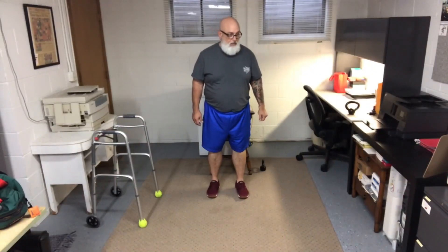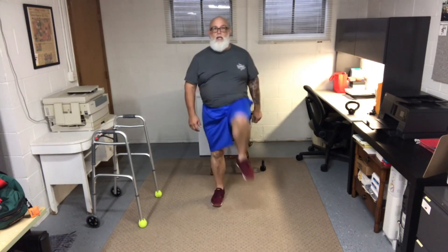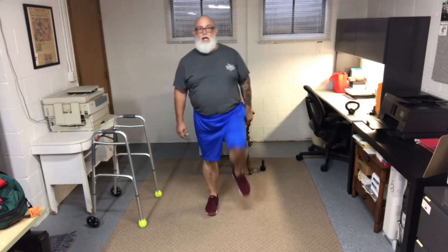Now get ready for your second five-minute AMRAP: 20 standing marches and 10 squats to chair. We've done these before. Standing marches — two, three, four, five, six, seven, eight, nine, ten, one, two, three, four, five, six, seven, eight, nine, ten. There it is — 20 marches done.